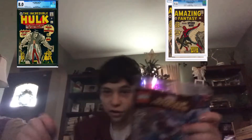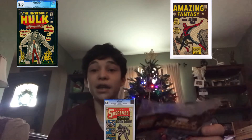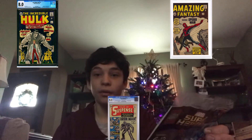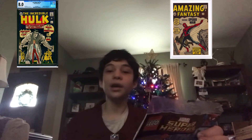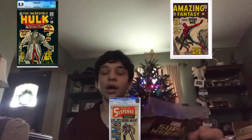Also, before I get started, I'm also building this because two days ago, on December 28th, it was Stan Lee's birthday. Those of you who don't know who Stan Lee is, he was the creator of Spider-Man, Iron Man, Hulk, and others.